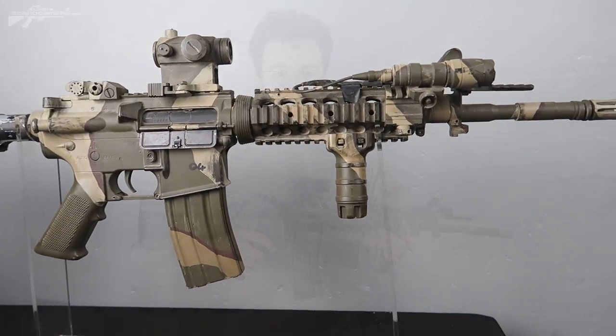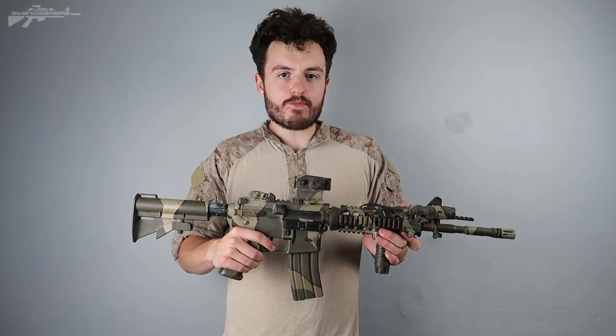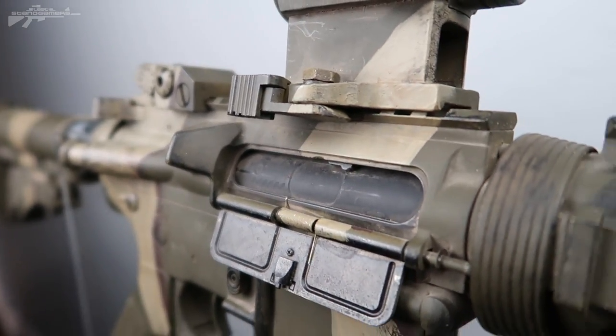Hello there, I'm Aaron from Last Stand Gamers. Today I'm showing you my M4 A1 configuration. Now you're probably wondering: Aaron, you're an AK guy — what the hell are you doing with that atrocity of an M4 in your hands? Well, many of you guys run M4s on the field, so I thought I'd show you how I like to configure them.